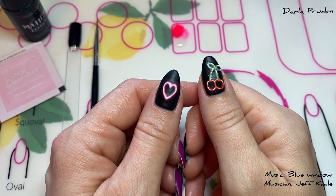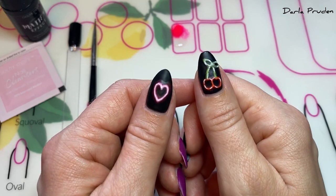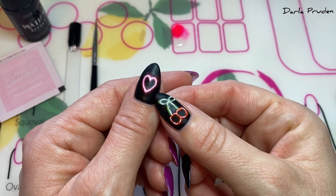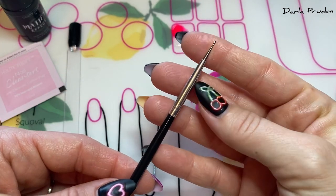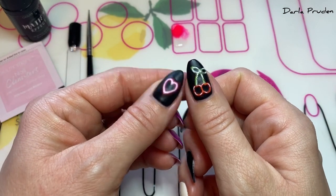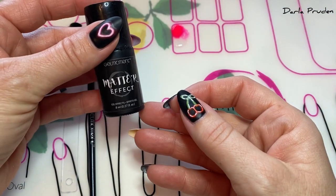Hey everyone, it's Darla. Welcome to this tutorial where I'm going to be showing you two different ways to achieve neon sign nail art. I'm going to talk you through my cherry design and then show you how I achieved the heart design. For both I use the super fine tip elongated dotting tool from the creativity set. My base is two coats of Raven's Kiss and then to finish off the look I did one coat of Matter of Fact.